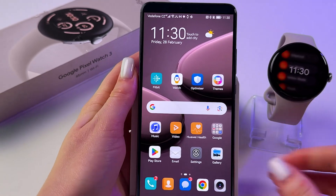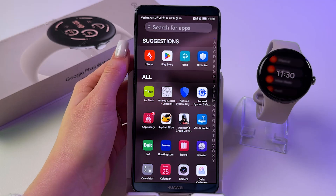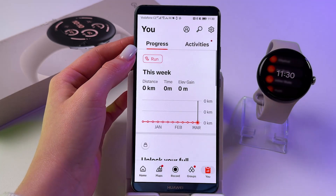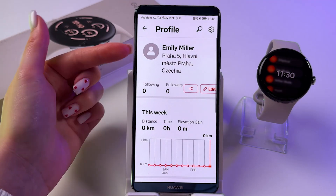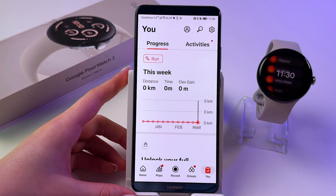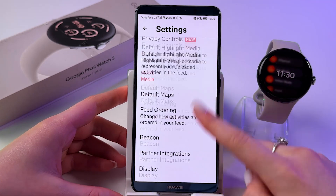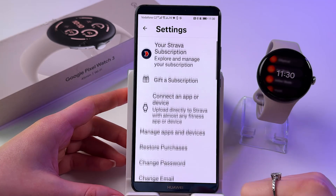So you need to take your phone and make sure this app is installed on the phone as well, of course. Here you need to sign in to your account. So just take a look right here, and then go to this tab. From here, tap the settings icon.